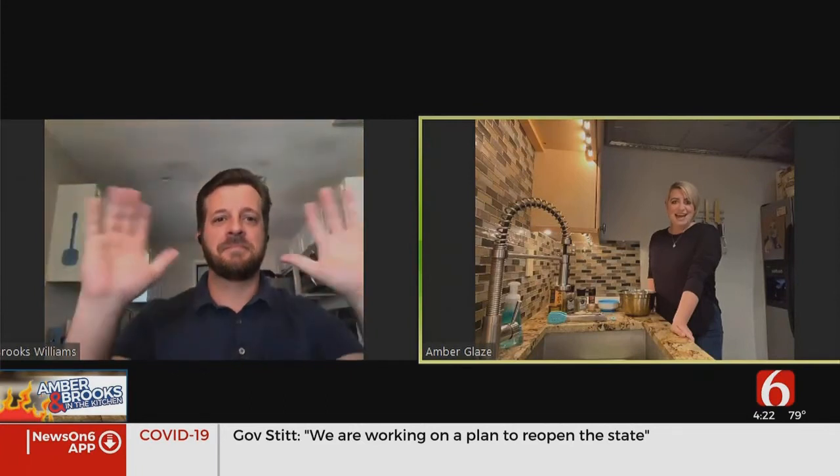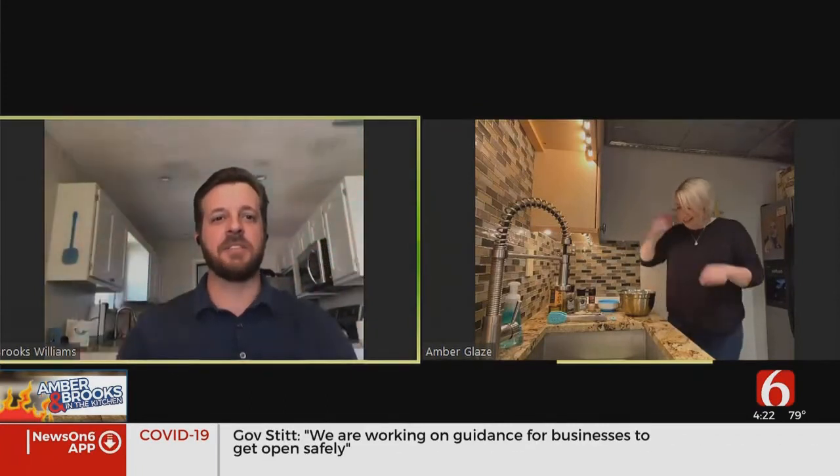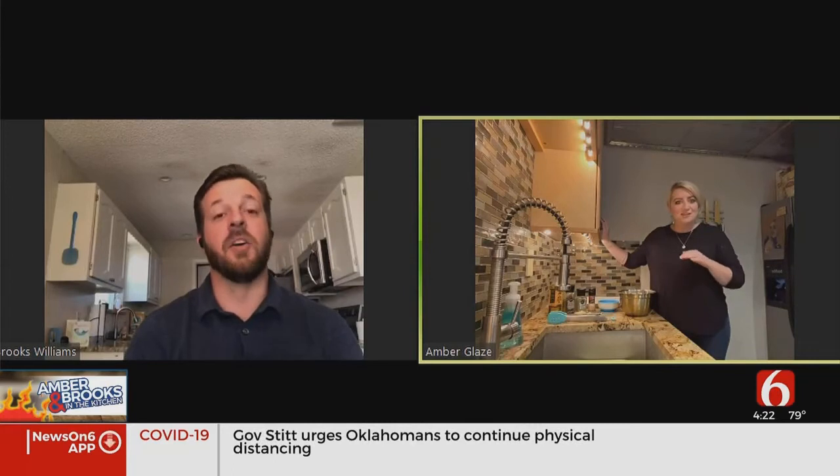Welcome back to the kitchen — a different kitchen. I'm excited about this recipe because one of the things I've missed the most are the truffle fries at our bar. They are so delicious.